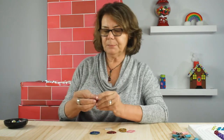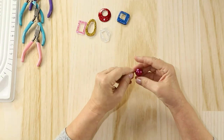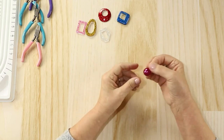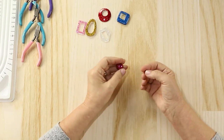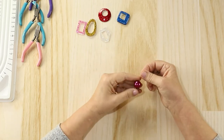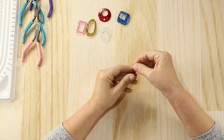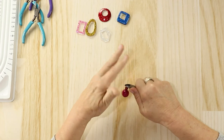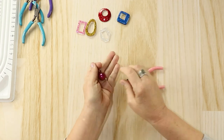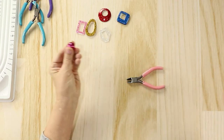The first step is to slide an eye pin up through, in this case, the red bubblegum bead. I'm going to use a cheater bead — if you've watched some of my previous videos, I often use a cheater bead. It's about eight millimeters and it just gives me a consistent length to trim the stem of eye pins and head pins so that when I form the loop they're uniform.